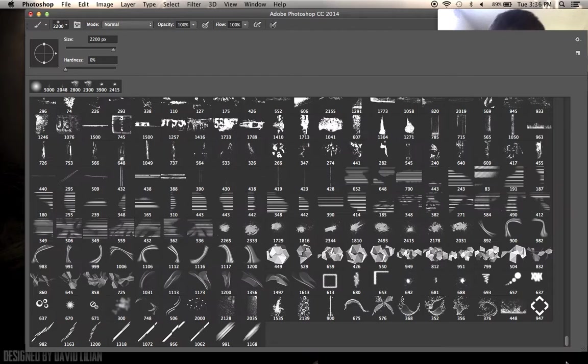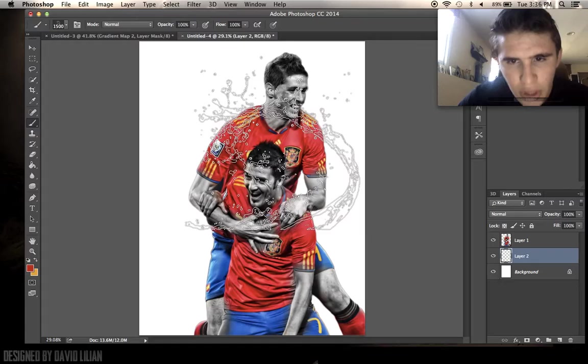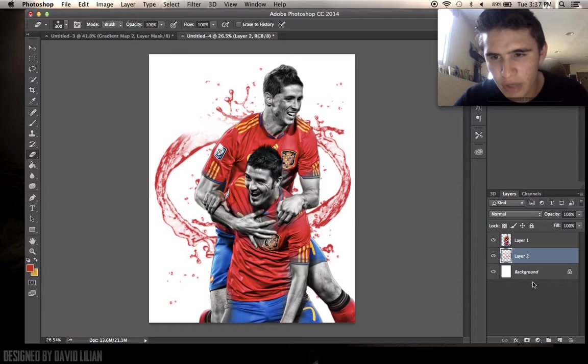We're going to go into our brushes and there is a water splash brush right here. The links for these will be in the description. We're just going to splash some red and try to make it right there, then turn it a bit and do one splash on the other side. At the start you don't really need to be too precise, and that's the great thing — it doesn't really require too precise of a hand.